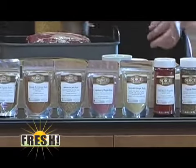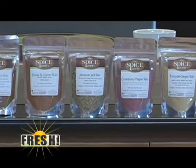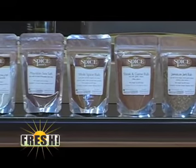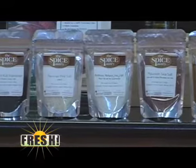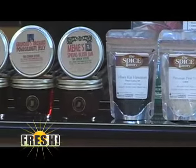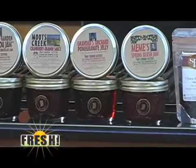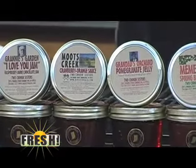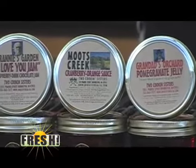Another line of product that we also like to highlight are all these jams and jellies. It's called Two Cooking Sisters — they're from Brookston, Indiana. It's literally two cooking sisters in this little kitchen in Brookston, Indiana, back there stirring the big pot full of jams and jellies. One that's going to be a real specialty for the holiday season is called Moots Creek Cranberry and Orange Sauce. It goes great with roasted pork — you just baste it on there and let it roast and bake.